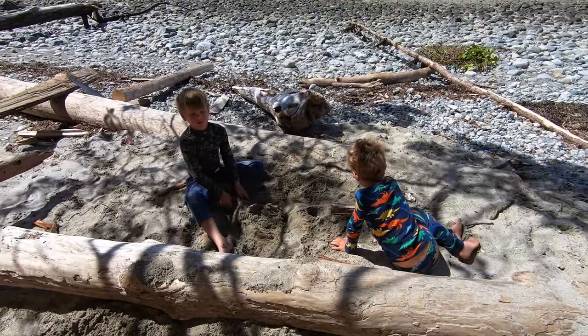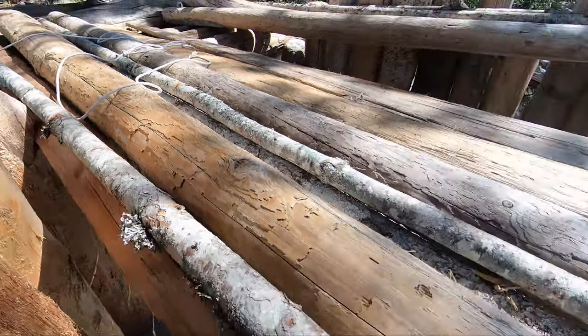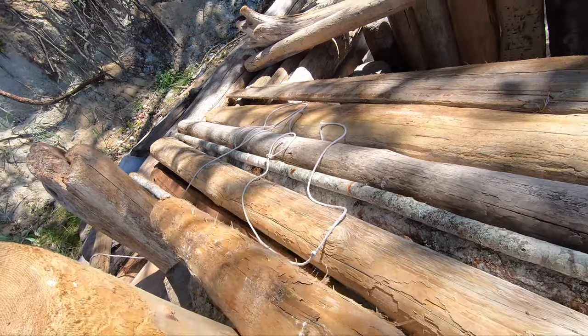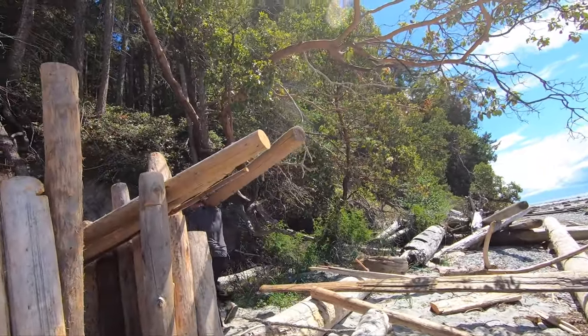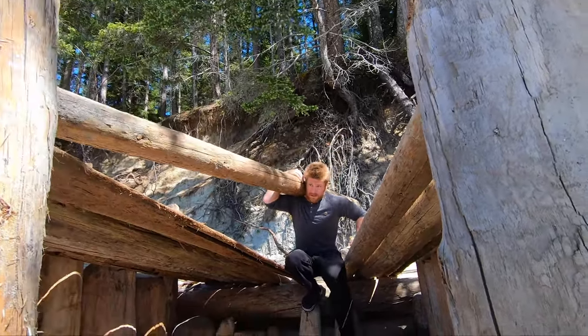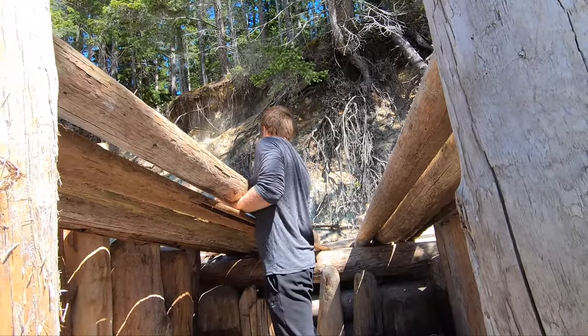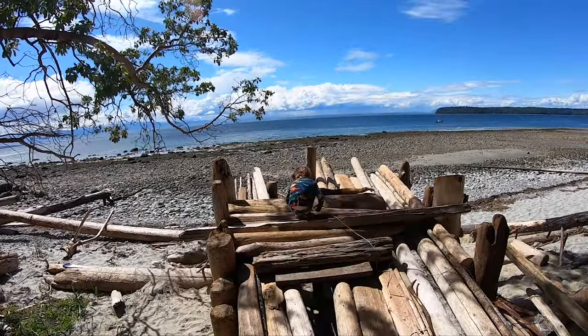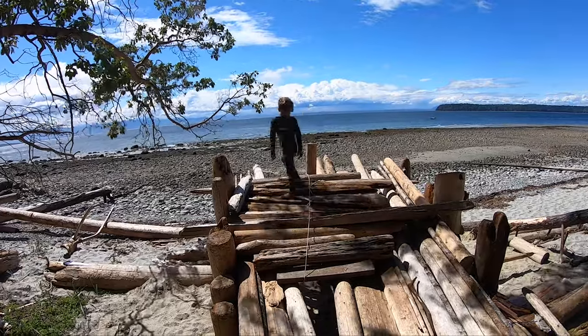Are we going to sleep in here tonight? Yeah! Well we better get the roof on. Now we'll just run cross-sectional runners all the way back — it'll be great. Then we'll sleep in it.